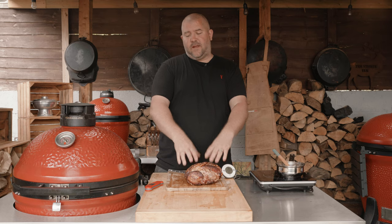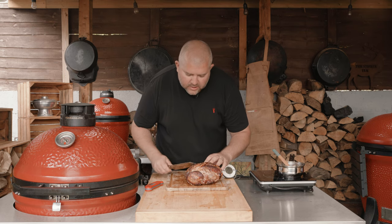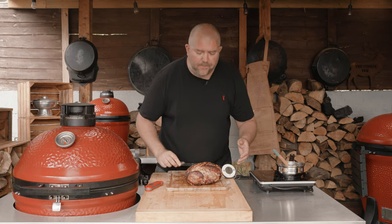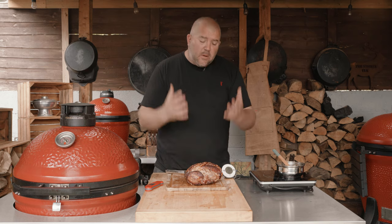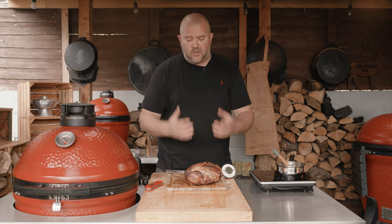And there we go — we've put that over the direct heat to get that lovely crispy skin on there. We've got the crackling we're after. You can slide your knife along there — you can hear it tap. We're going to slice in and see how juicy this pork is. Remember, pork is safe to eat and I recommend cooking it to 63°C because it remains nice and tender and juicy.